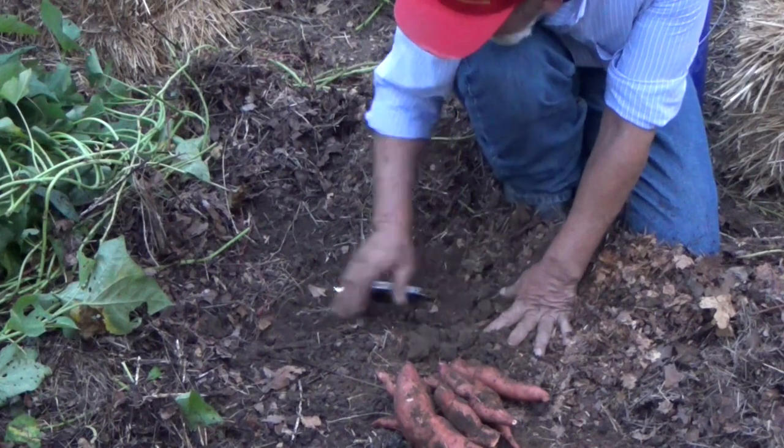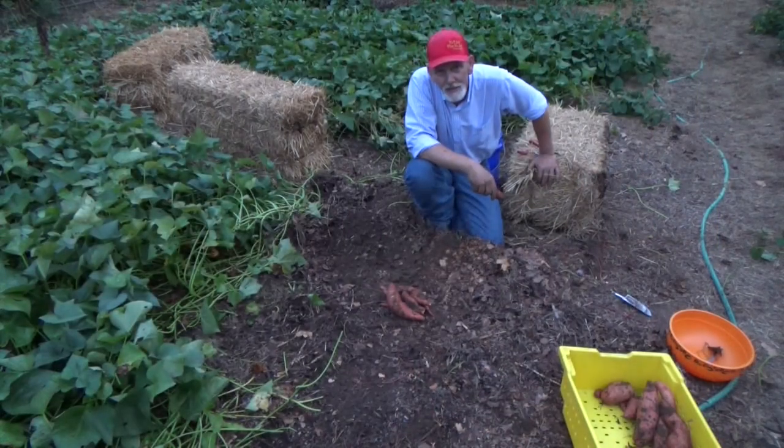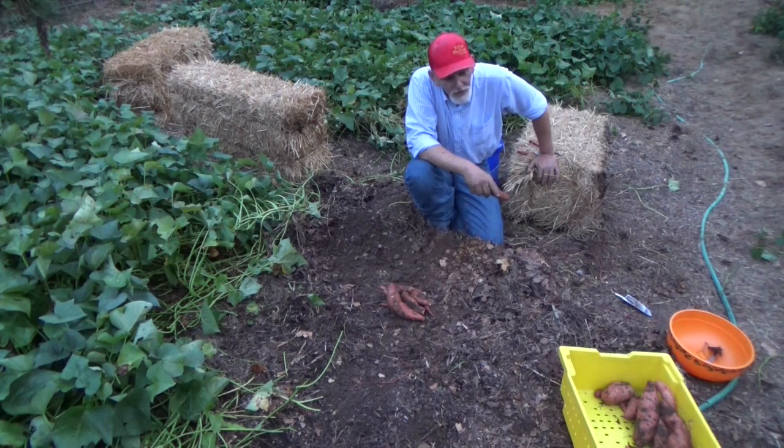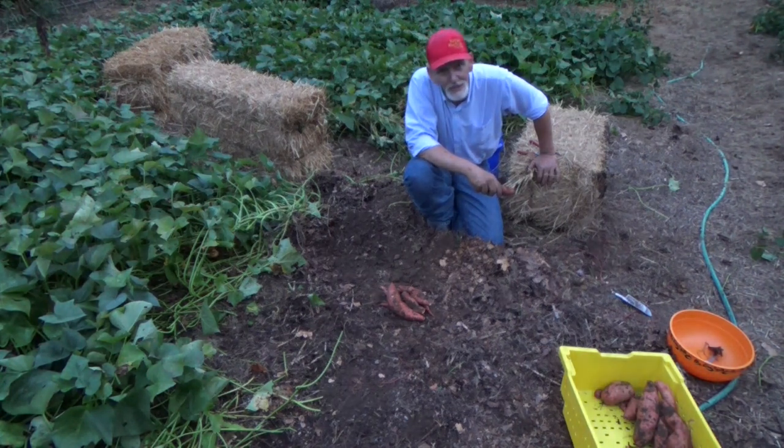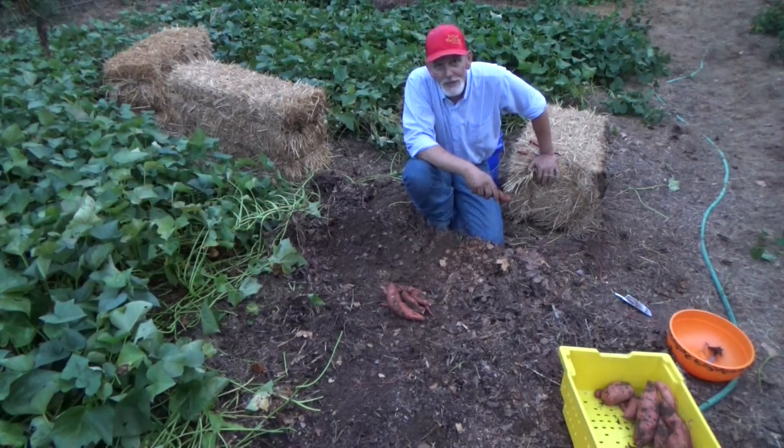These small ones cook up so nice. Someone asked how we cure our potatoes — I don't do anything special. We take our totes, put a layer of potatoes in there, and cross-stack them. We just set them inside and start eating on them, and they lasted all winter. I'm no expert when it comes to curing, but the ones we dug the other night we've already been into and they're fine eating just the way they are. They do get a little sweeter as the months go on, but they also start to grow slips. My best advice is just to store them in a cool place out of direct sunlight and start eating them.